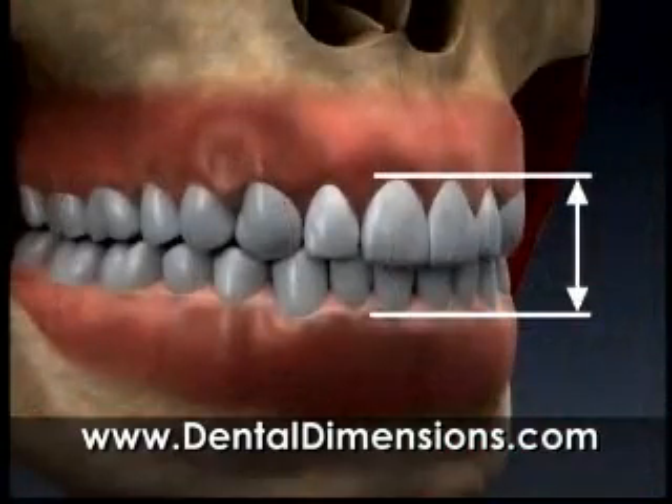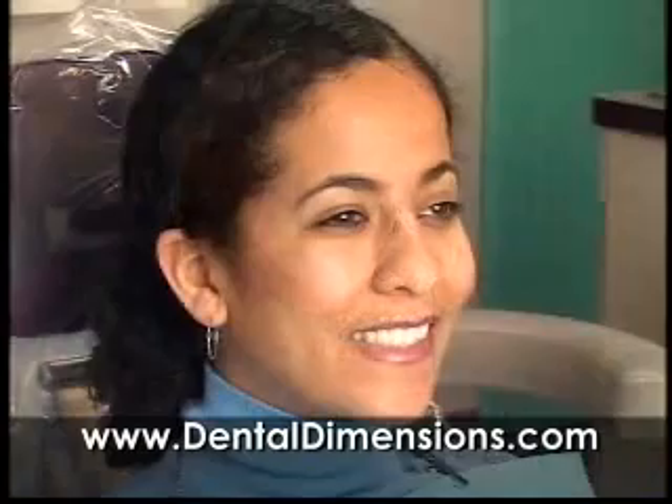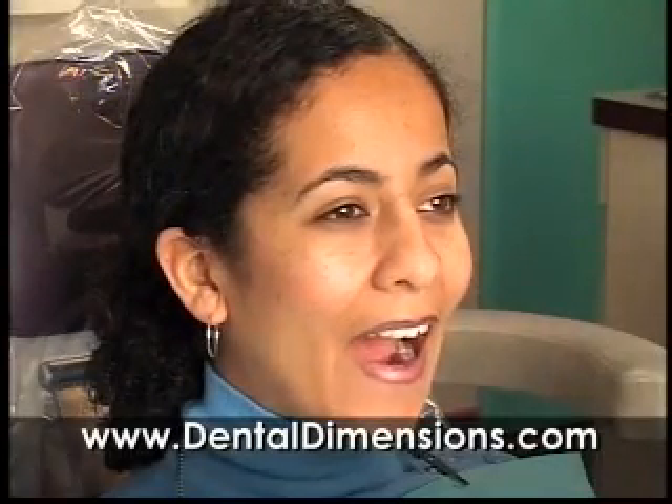We also look at the distance between the upper and lower gum lines. The proper distance gives your face a pleasing proportion and allows your jaw joints and chewing muscles to work comfortably.